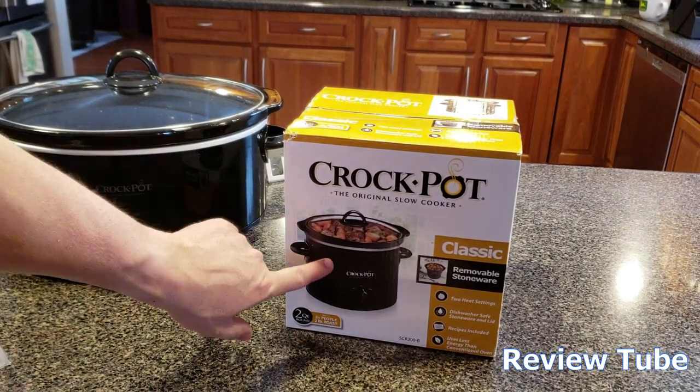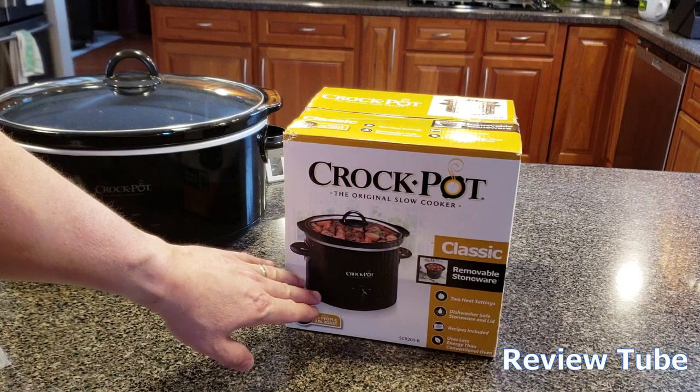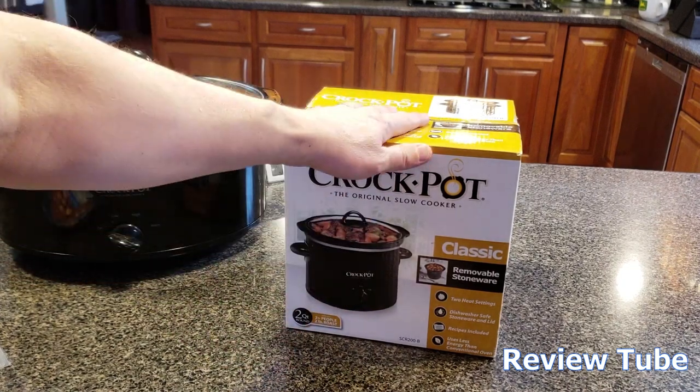So you're familiar with the removable crock stoneware piece, the heater bottom, the one or two setting dial, and the lid.